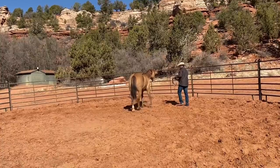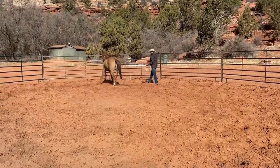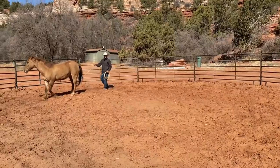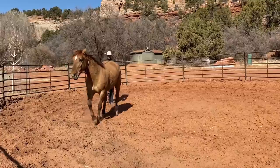Yesterday he was pretty goosey about the rope touching his hind legs. This position is also a way that you can get the horse comfortable with you being behind him — because I pushed his front end away from me and now look at where I'm at. He put me there. So this is a way that you can work from different perspectives.